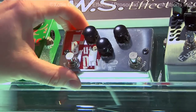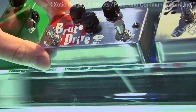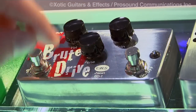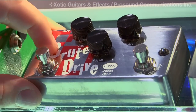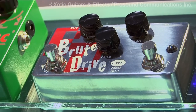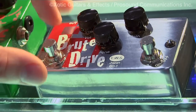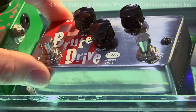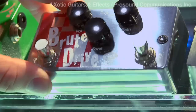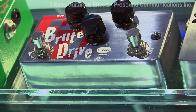Recently we also introduced the new Brute Drive from EWS. Classic layout design — volume, gain, and tone — true bypass. We also have a boost switch that allows you to boost your signal up to 10 dB. You can adjust that boost setting internally with the pedal, very easy to do. Again, 9-volt, true bypass — the Brute Drive, thick creamy distortion tone.